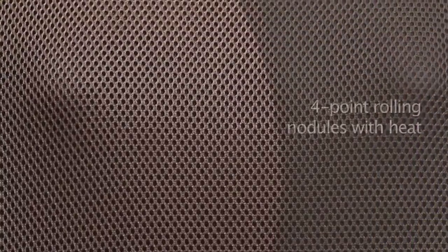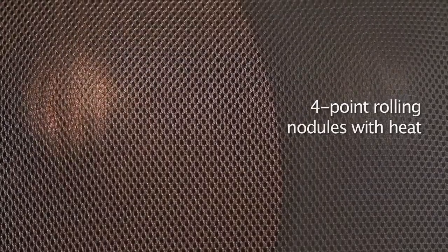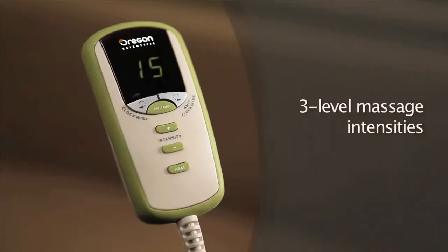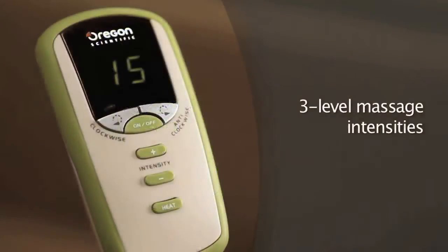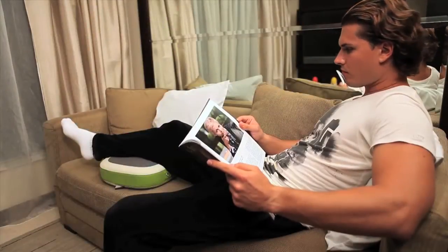With symmetrical four-point rolling finger pressure nodules and its heat function, this versatile massager can provide uniform kneading with its circular motion. You can also choose three levels of intensities to enjoy different massage movements. You can enjoy your Shiatsu therapy with the Oregon Scientific Eye Comfort Massage Cushion with Heat.